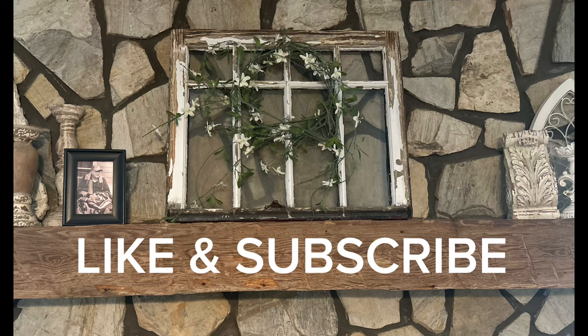If you're enjoying the video, make sure to hit the like button. And if you haven't subscribed to my channel, please do that and become part of our family.